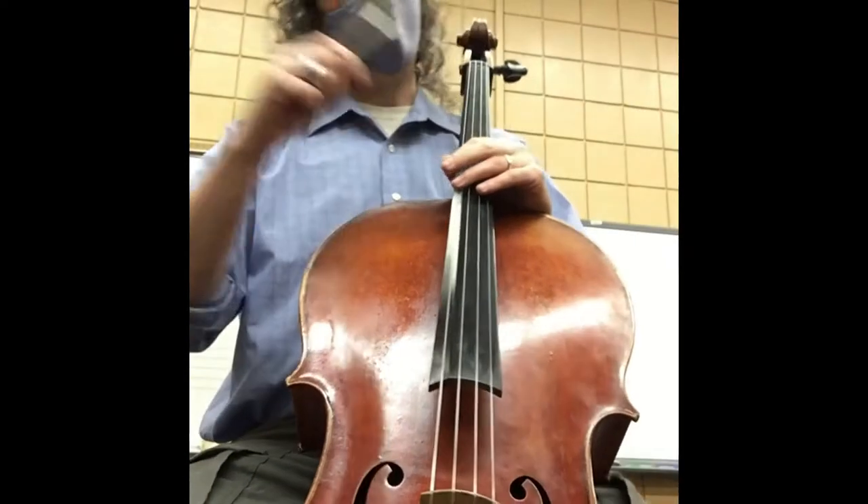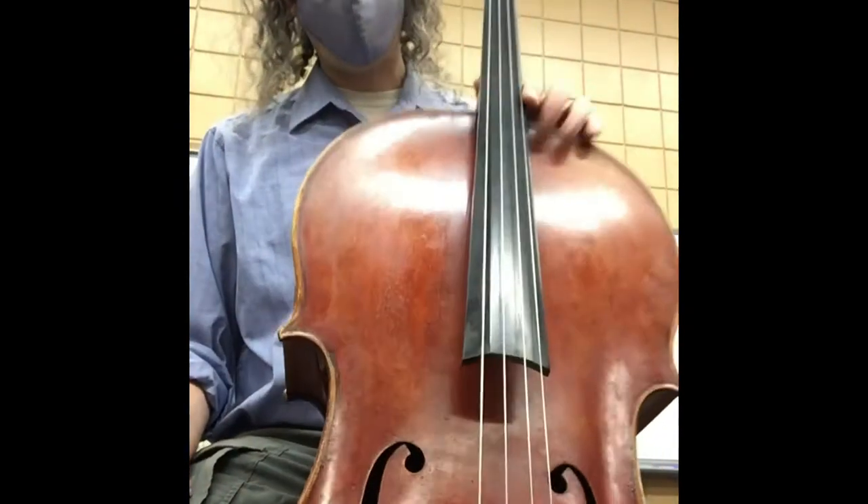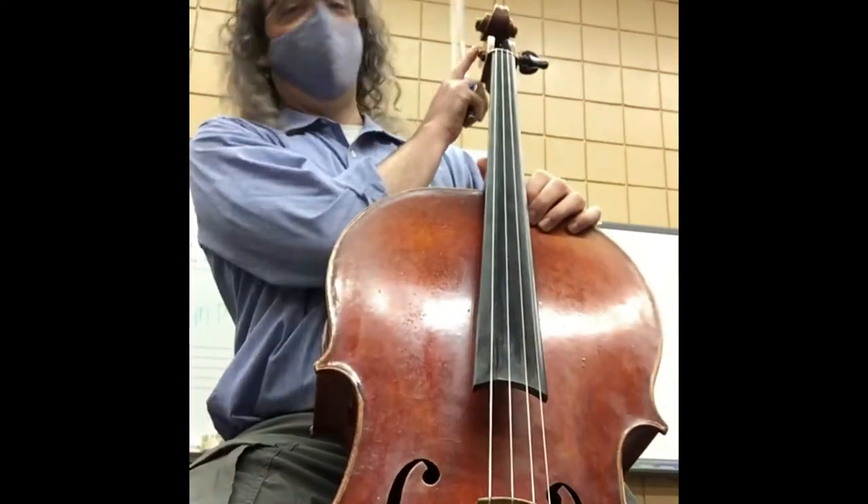Well hello there fourth and fifth graders! I just wanted to do a little cello video here since I brought Phaedra to school — say hi everybody. This is my cello.